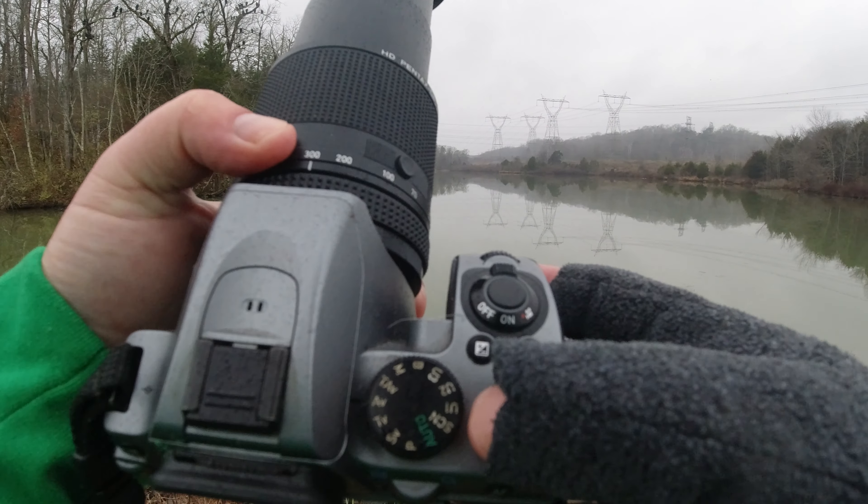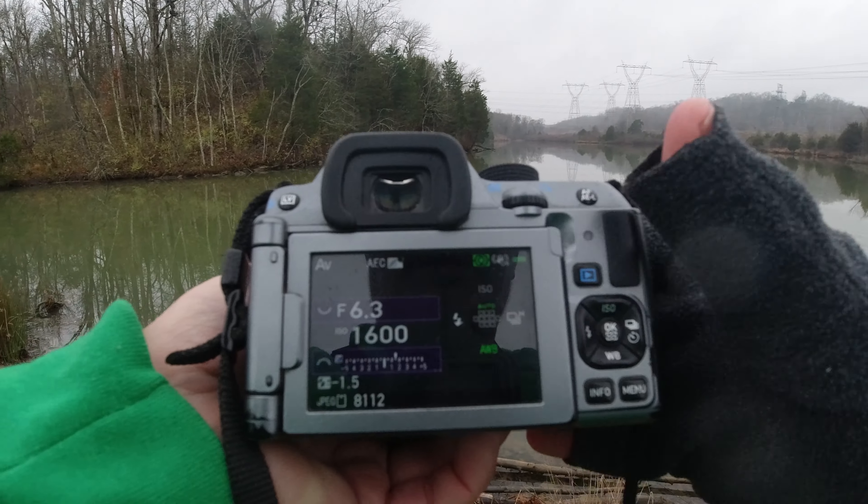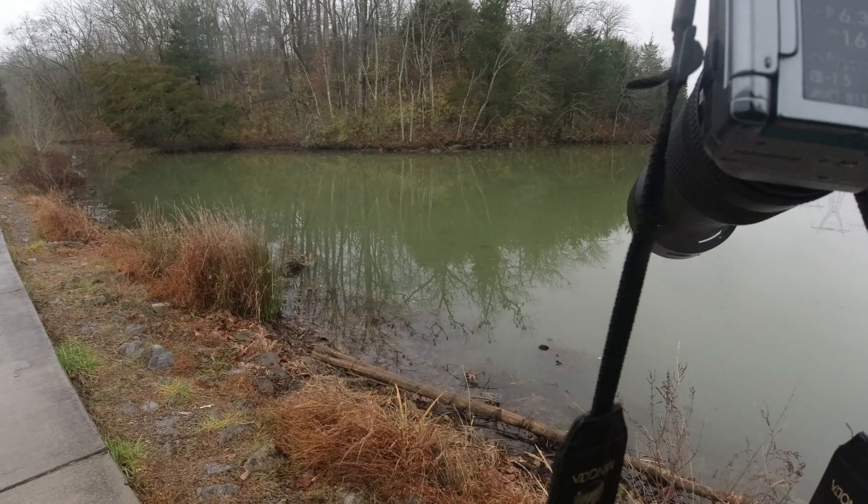If you set it up like this and you're going to do this type of photography regularly, you might want to save it into a user mode so you don't have to keep switching it every time. I've also got auto white balance on.